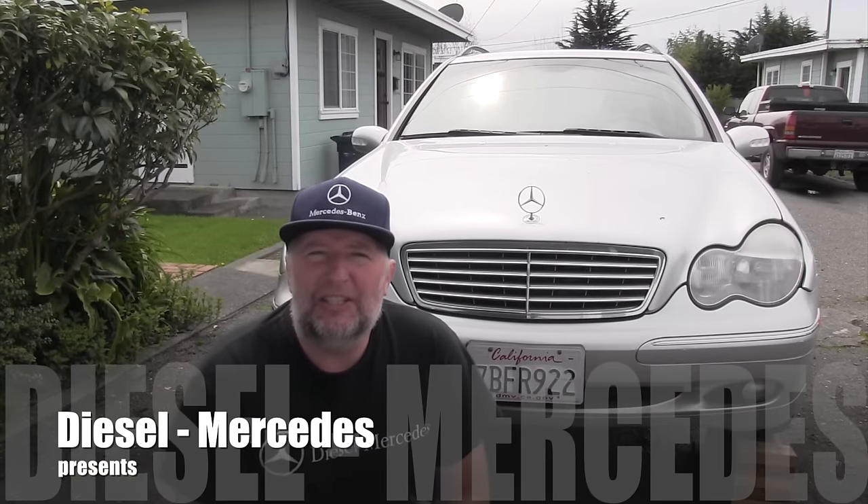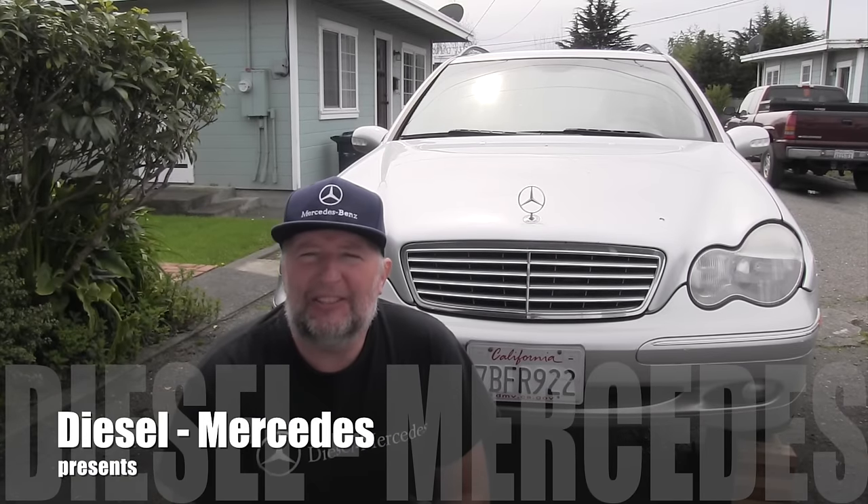Hello friend, welcome back to Diesel Mercedes YouTube channel. I'm going to do a full maintenance service on the automatic transmission 722.6, so if you're interested in how I do that, stay with me in this video.